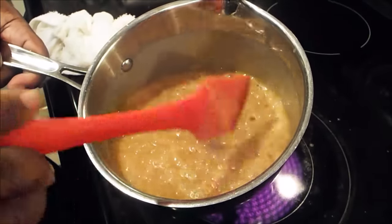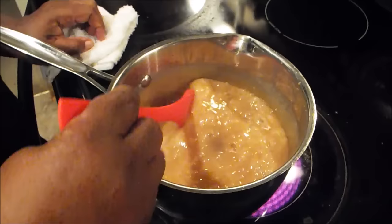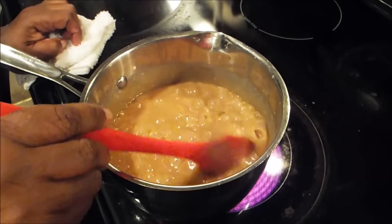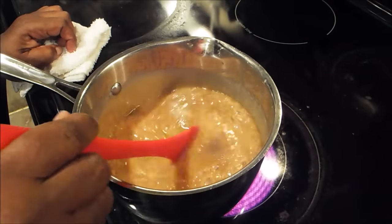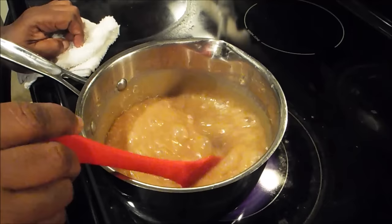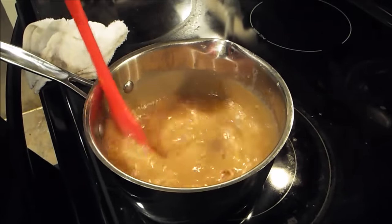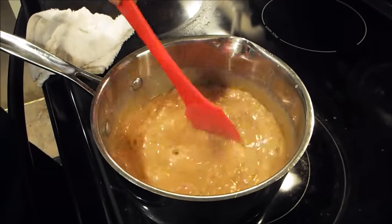That looks good, and that's about where it should be — and it is not burnt. Now I've already baked my cake, but before I get ready to frost my cake, I'm going to bring it back and show you what this looks like when it's actually cooled. Because this is just the consistency that you want. As it cools, it's going to thicken up even a little bit more.